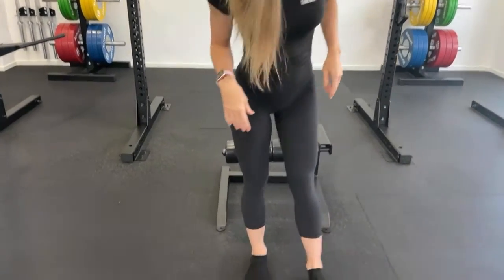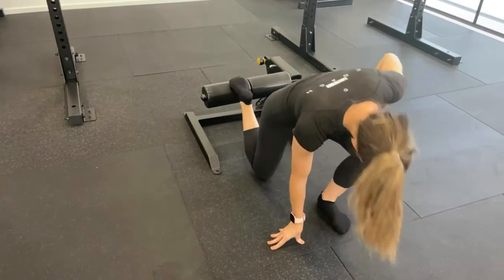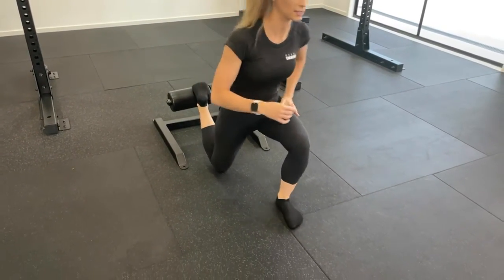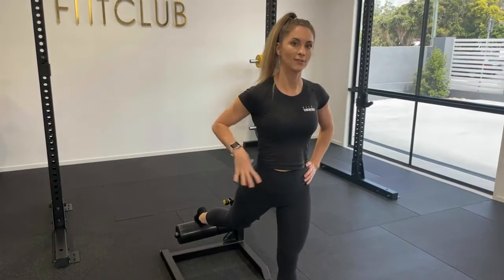What we're going to do today is actually start on the ground, that way we can find that perfect distance and position. From here you're going to place one leg onto the ground and hop your foot onto the bench, having your front leg at about 90 degrees. From here you're going to lift up and start at the top position.